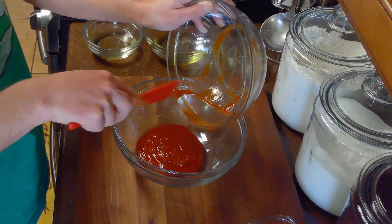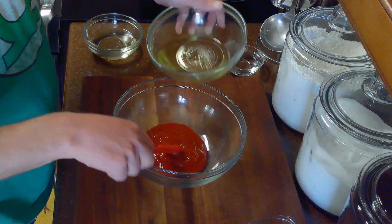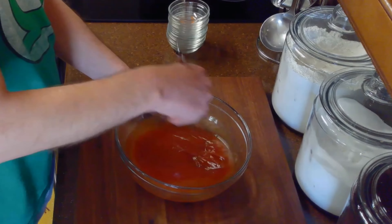We'll take our two-thirds cup of ketchup, half cup of olive oil, half cup of corn syrup, and quarter cup of vinegar, and whisk them together in a medium bowl along with our teaspoon of salt, half teaspoon of chili powder, half teaspoon of ground mustard, half teaspoon of onion powder, half teaspoon of celery seed, and quarter teaspoon of paprika until smooth.